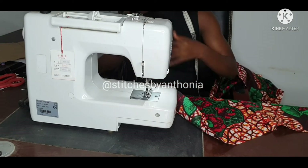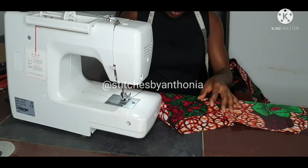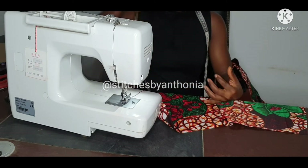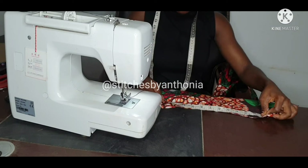Remember at the back I have my dots for joining. I'll measure and see what I have, if it is exactly my waist for joining too.